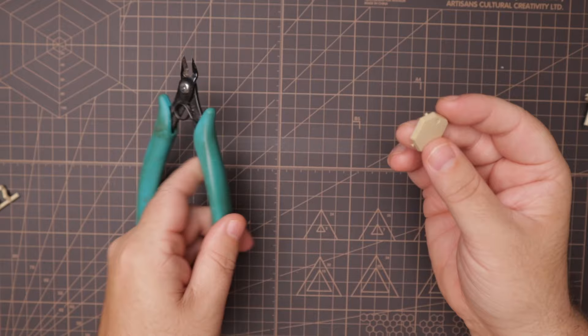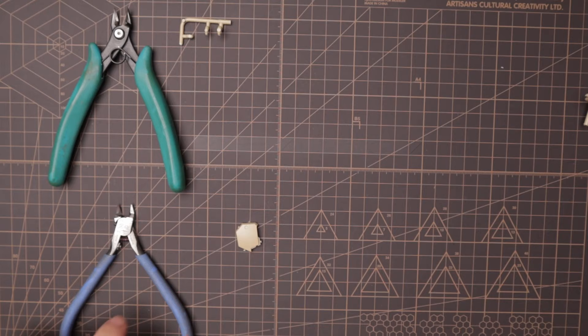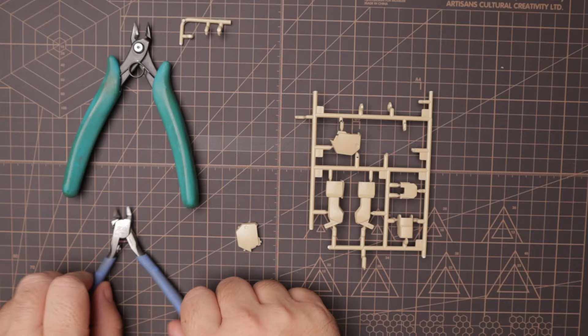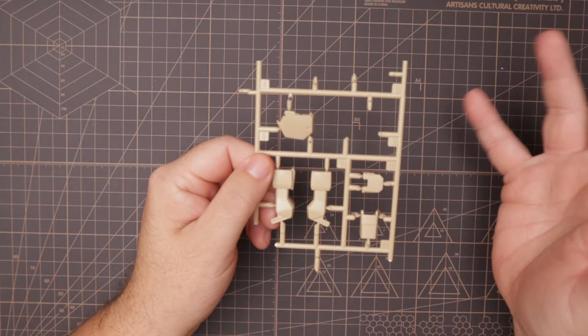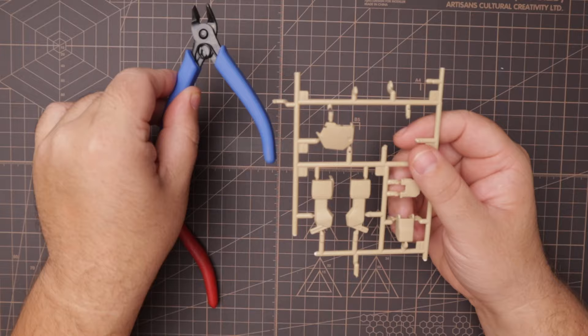The regular nippers are going to be your workhorse — for the thicker type of nubs or gates — while the side cutters are more for cleanup of smaller nubs and smaller pieces. If you go back to my original video on nippers, I usually say to use your regular style blade in conjunction with something else like a hobby knife, but in this case it'll be our side cutters. I generally like the Bandai entry grade nippers because of the smaller grips.